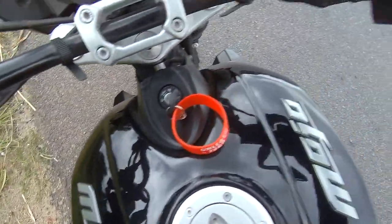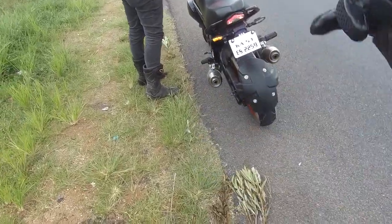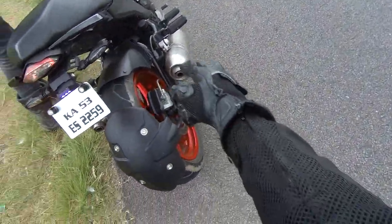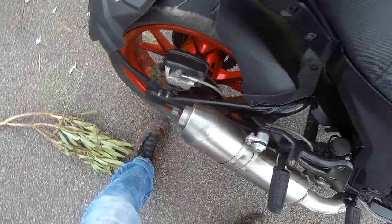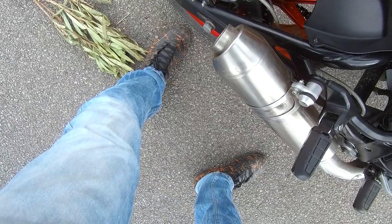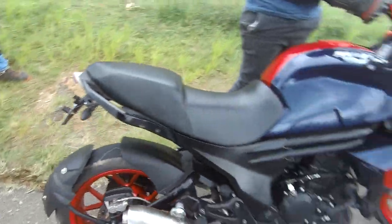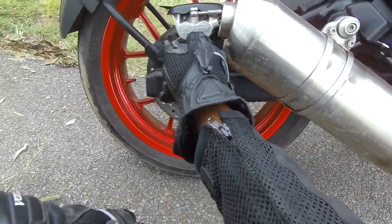Compared to the brand new 2019 Mojo 300 ABS, this is the older XT version, so it has dual exhaust — check the sound of it! It's the older model, it has JJuan brakes, whereas the new ones use Brembo.